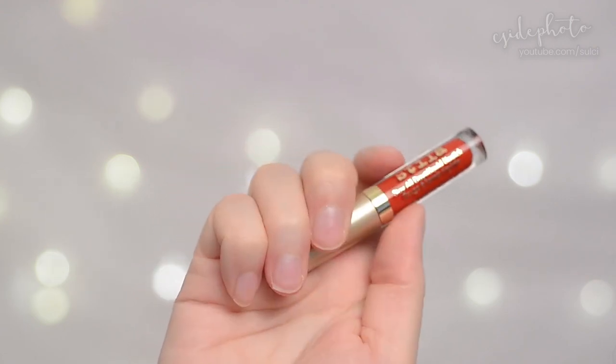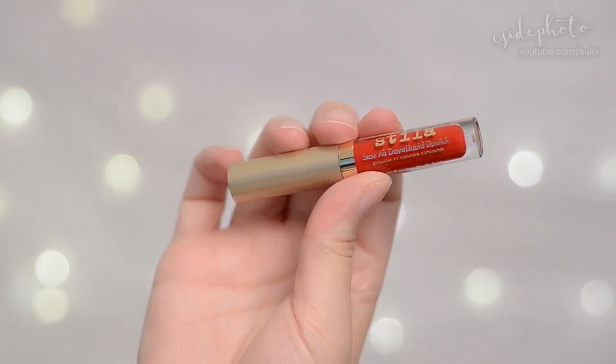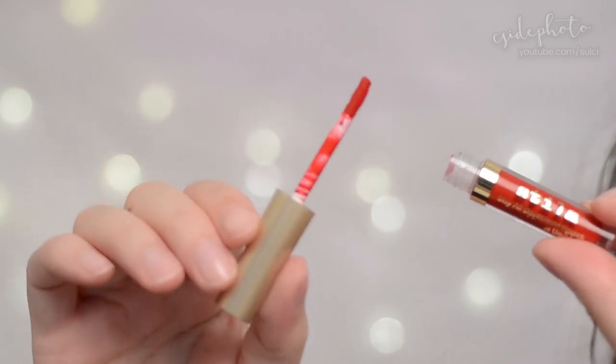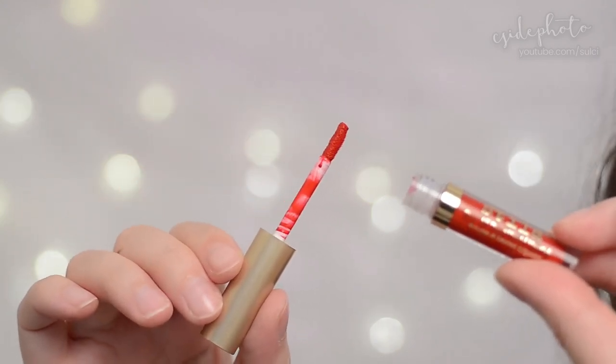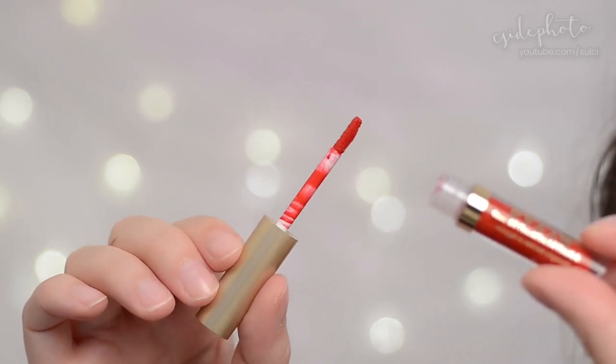The full size retails for 31 Canadian dollars and you get 3ml. There are about 18 different colors in this range. They're all kind of boring honestly — they're all pink, brown, red, purple, matte — so really basic everyday staples.